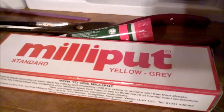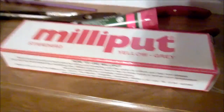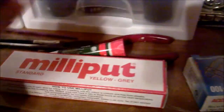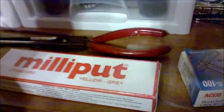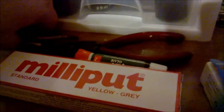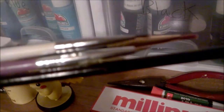You'll need Milliput. Of course you can use epoxy sculpt, but I like Milliput — it handles better and you can get it for cheaper, in my opinion. You'll also need super glue, which you can get at the 99 cent store.